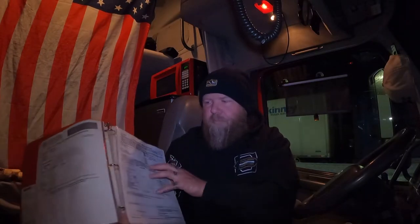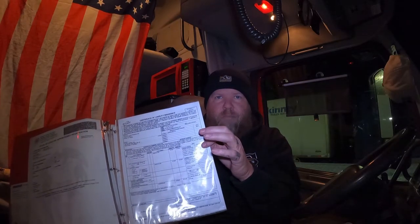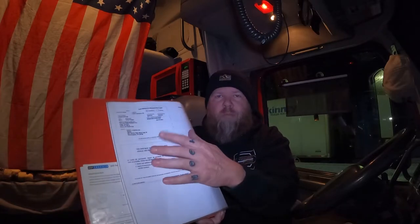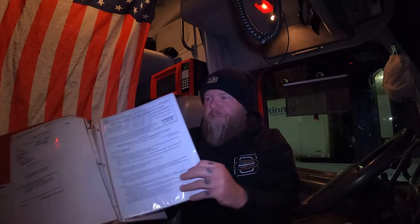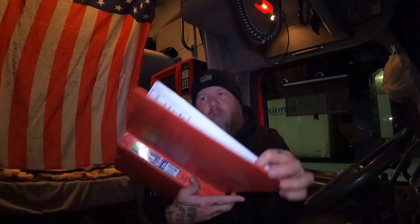I have the truck registration followed by the trailer registration, followed by my insurance, then the little insurance card, followed by my IFTA. You want your IFTA easy to find.